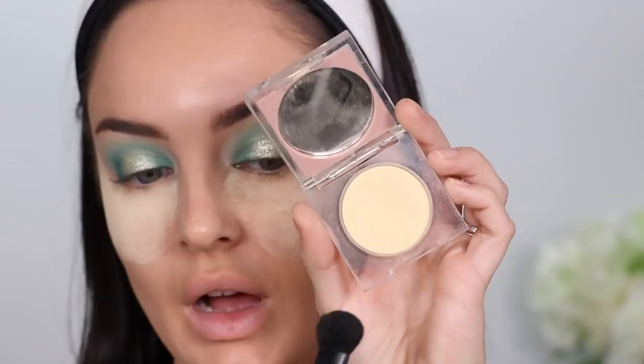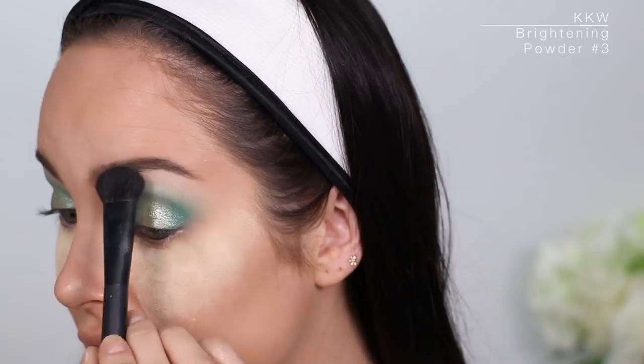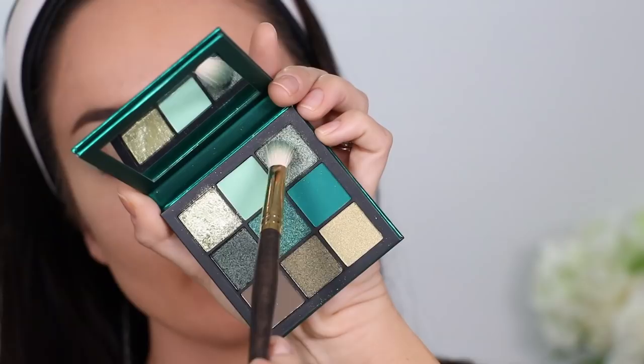I'll take the KKW Brightening Powder — number three. I'm gonna sweep away the baking. Okay, back to this shade, same brush, and let's go under the eye.